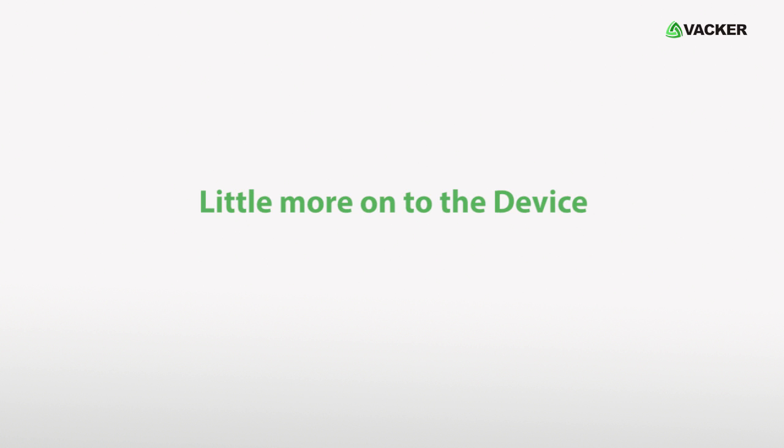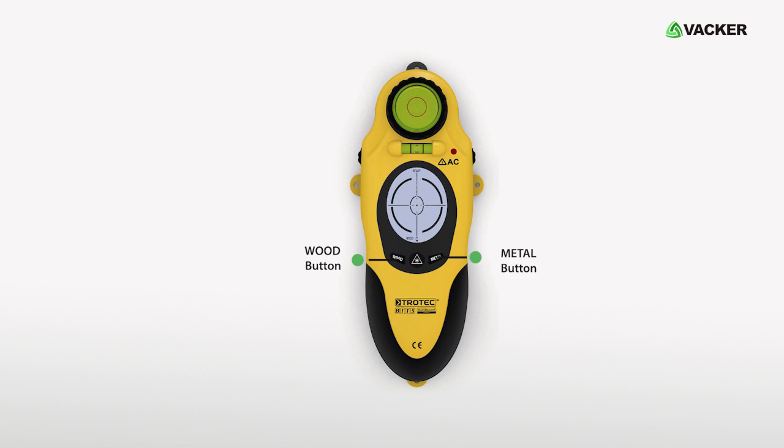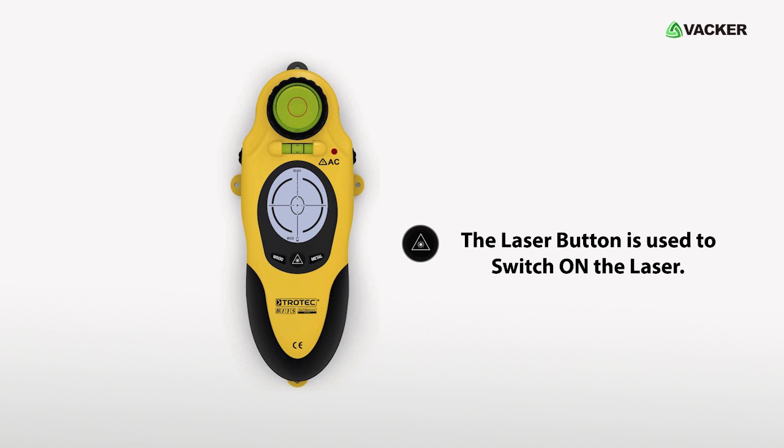The device has four main buttons: wood button, metal button, laser button, and on button. The on button is used to operate the device. The wood button is used to scan wood substances. The metal button is used to scan metal substances. The laser button is used to switch on the laser.